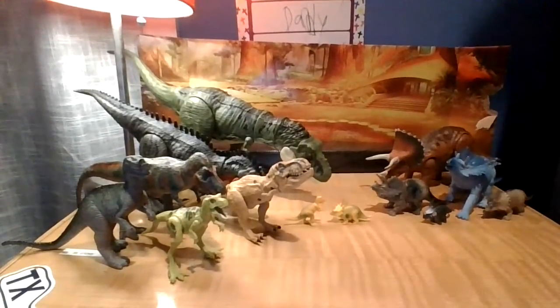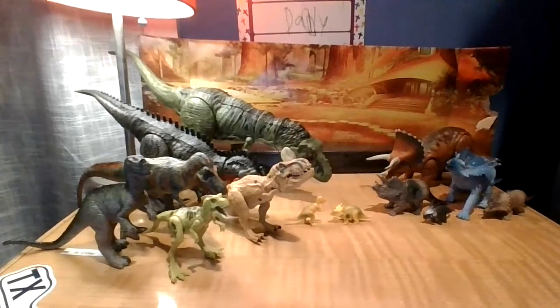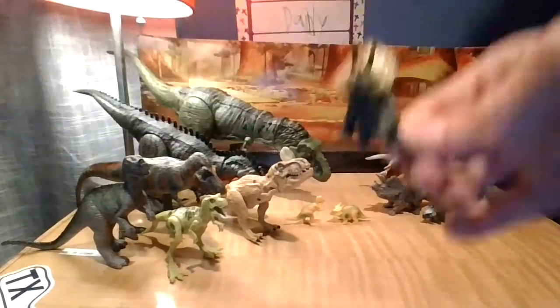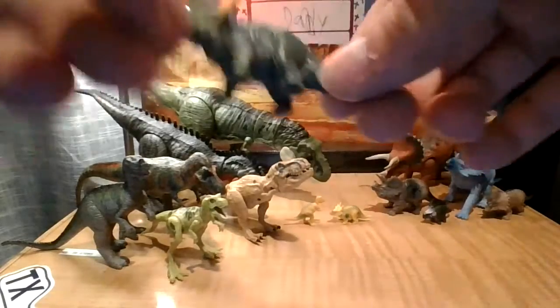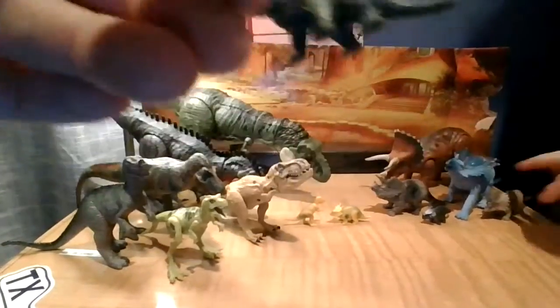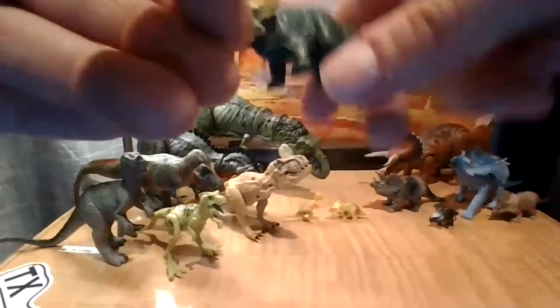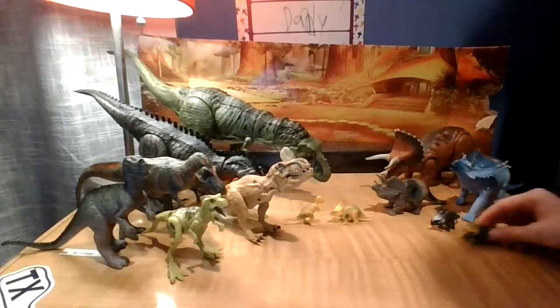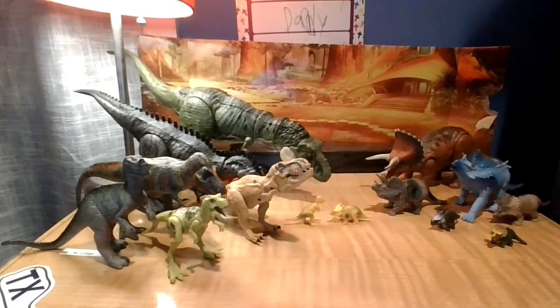Next up from the Triceratops side, I love this one a lot. This is actually a very detailed Triceratops. I love this toy a lot. It's also an old toy — 2016, I think. Pretty old — about seven or eight years ago.